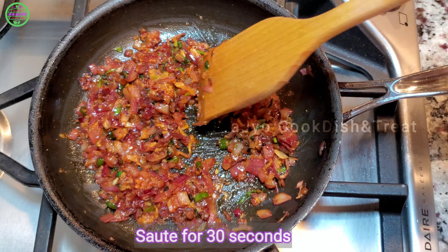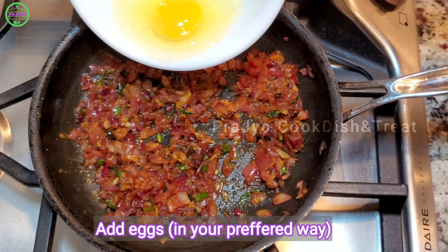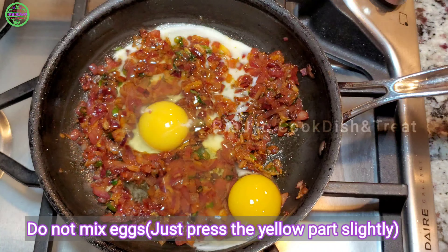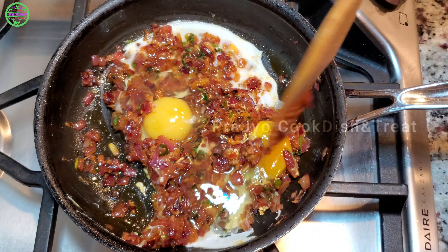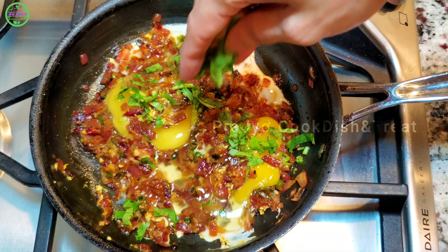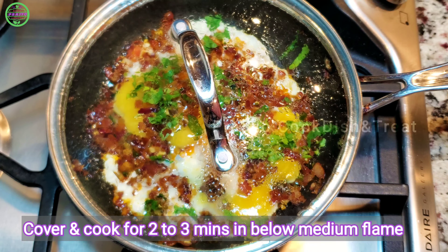After 30 seconds, separate the egg and mix it. I'm going to mix it directly. Now mix in the yellow portion and spread the onion curry.